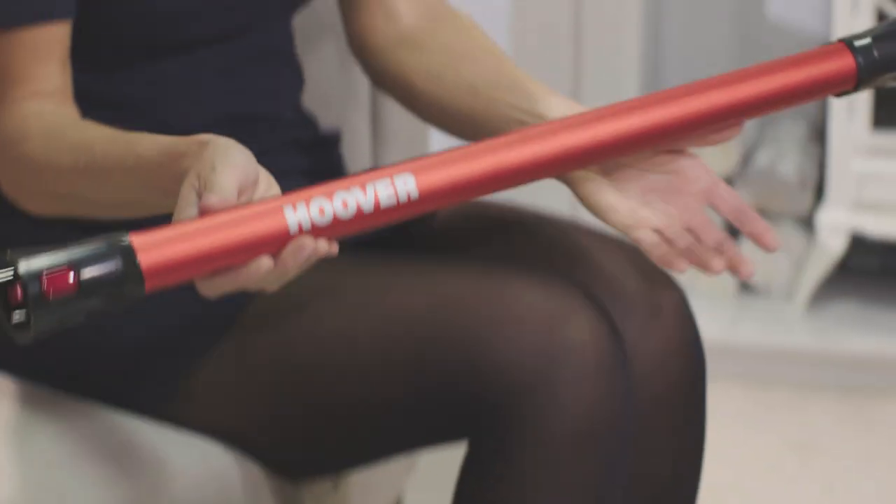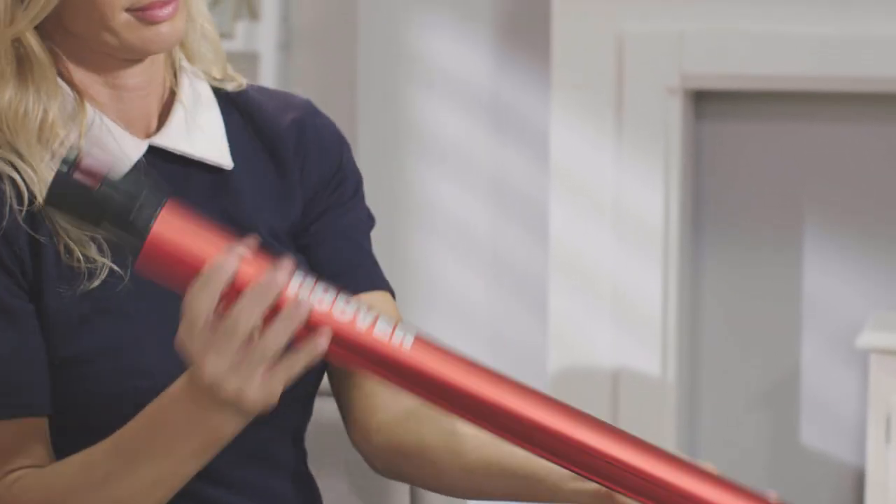As with any floor care appliance, it's important to check your hose periodically for any blockages. If the suction power has diminished, this could well be the problem. Start by performing a visual inspection. Make sure to also check the extension tube is not clogged through its length and especially where it fits to the body of the cleaner.